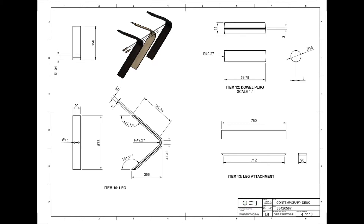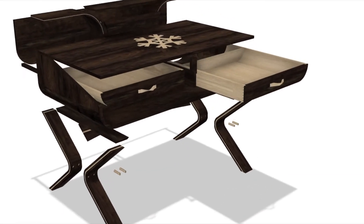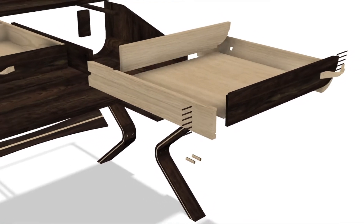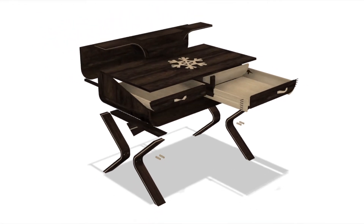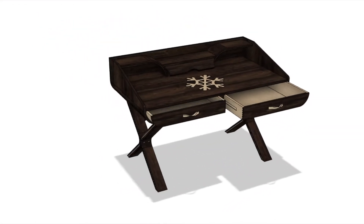In addition to creating the plans for my project I spent a lot of time using the animation tool in Fusion 360, which included exploded views, allowing me to have a better understanding of what was required to construct my project and what it would look like once it was finished.